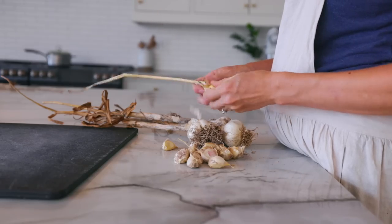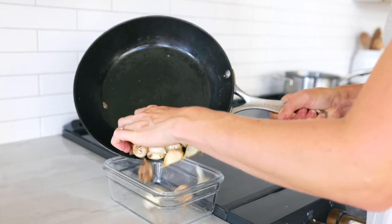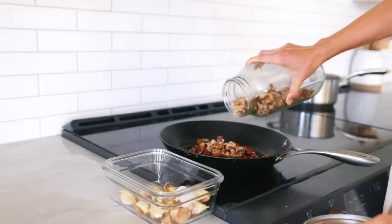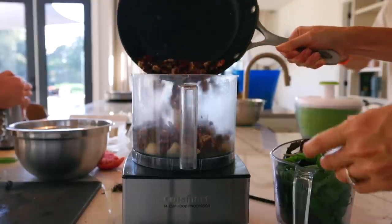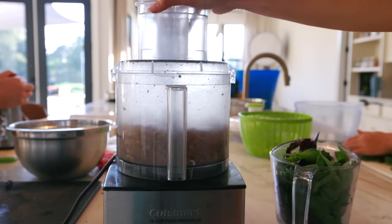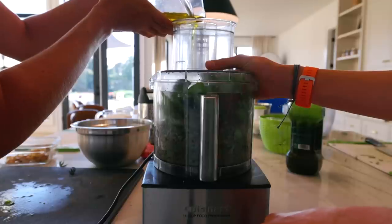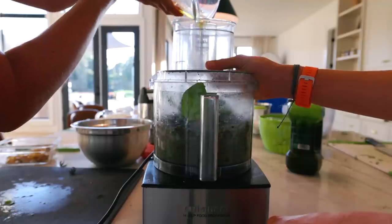When I make pesto, I really like to toast both the garlic and whatever nut I am using. I put them in a frying pan and let them cook until they are lightly brown. Pine nuts are what are traditionally used in pesto, but I haven't used pine nuts in forever — they're super hard to find and very expensive. So I usually use either pecans or walnuts. Anytime I make pesto for a recipe, I like to make a huge batch. I'll use a small amount for what we're eating immediately, and then the rest goes into the freezer.